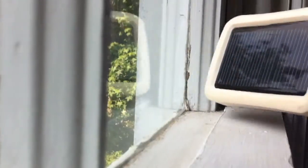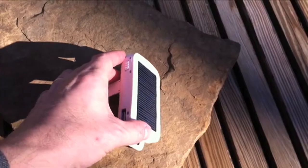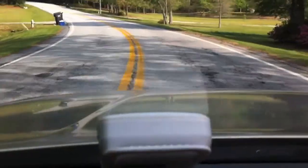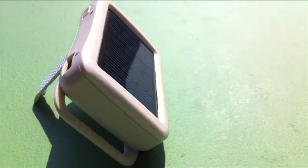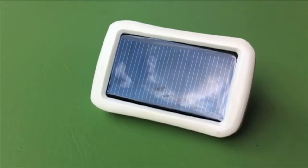I put my charger in an east-facing window in the morning and switch it to a west-facing window in the afternoon. I also bring it outside when I work there and put it on the dashboard when I'm in the car. While this may seem like extra work, I love the fact that I'm getting free power from the sun.